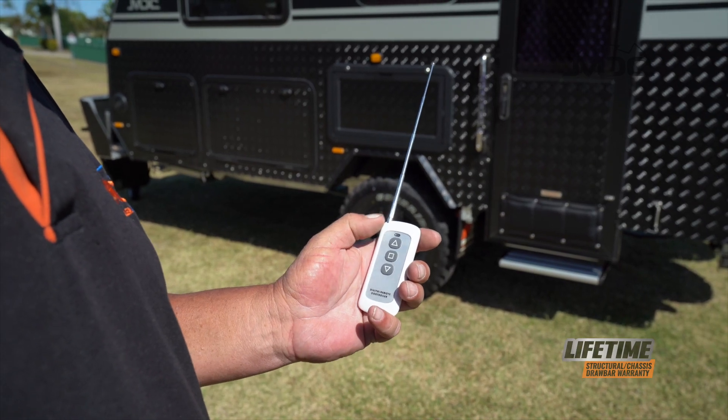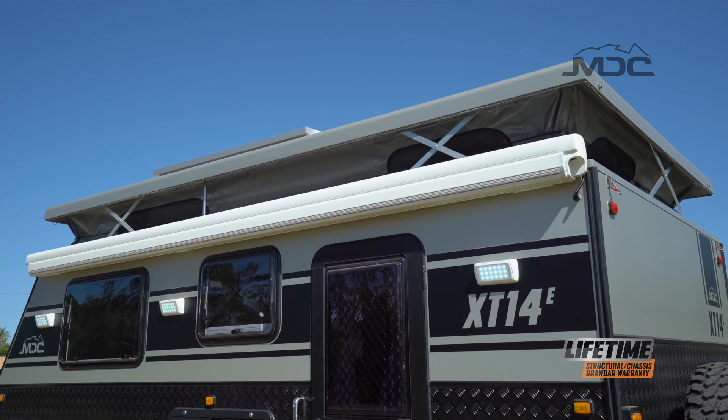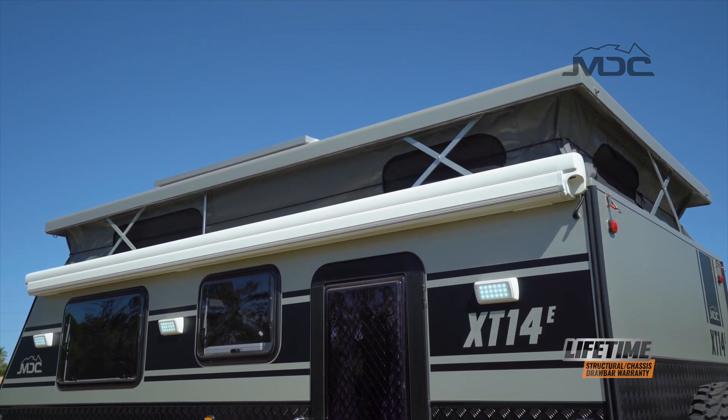So now it's just a matter of pressing the button. This is so easy. While the roof opens, I can get on with setting up other parts of the caravan.